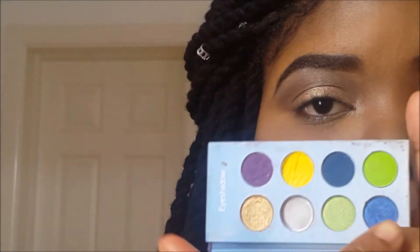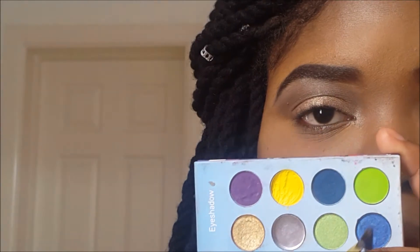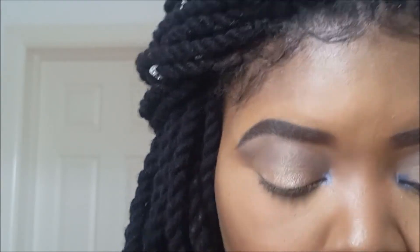For the inner part of my tear duct, I'm going into this beautiful blue shade from my BH Cosmetics Hollywood palette and I'm just going to pop that into my tear duct area. This is going to help my eyes look brighter and more awake.